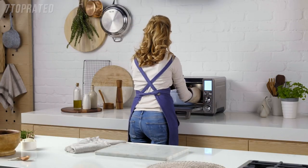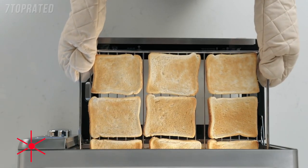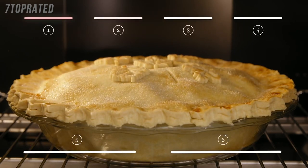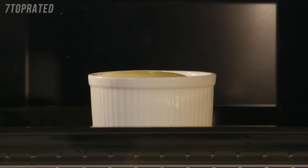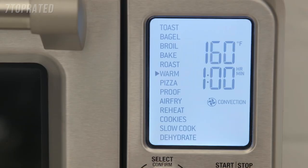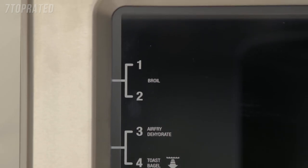It also fits a 5 quart Dutch oven, most 9 by 13 inch pans, standard 12 cup muffin trays and 9 slices of toast. Our Element IQ technology uses 6 independent quartz heating elements to move the power where it's needed most, above and below the food. Advanced PID Temperature Control reduces overshoot to deliver precise and stable cooking temperatures. With 13 easy to use pre-programmed settings and interface and suggested positioning on the oven door, it takes the guesswork out of cooking.